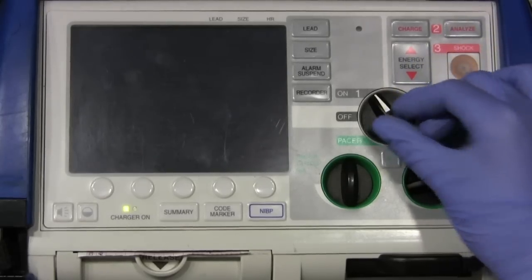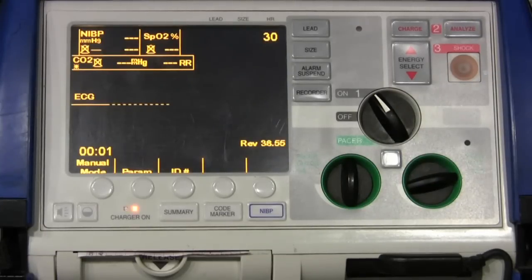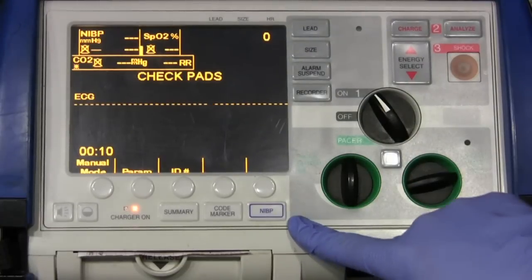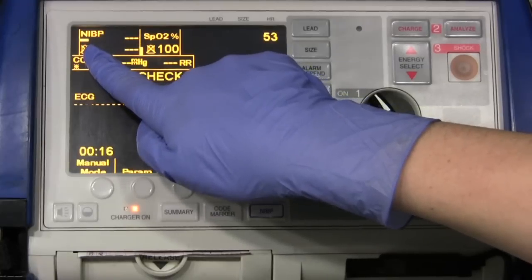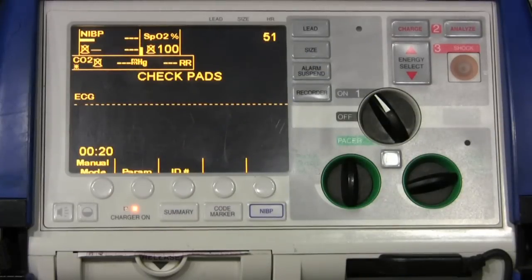We're going to go ahead and turn this on. The first thing we're going to do is take a non-invasive blood pressure. It's going to show up right around here, so we're going to go ahead and push the button. As you can see, the marker is getting longer and longer, which means it is pumping up to take the blood pressure.